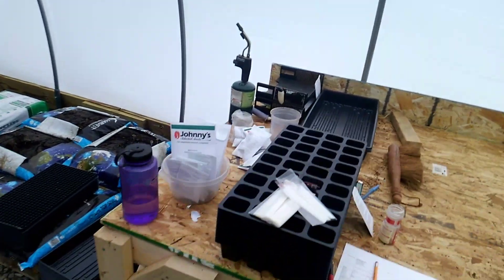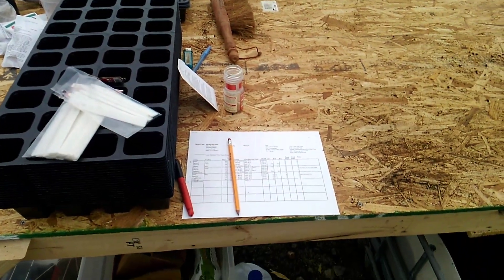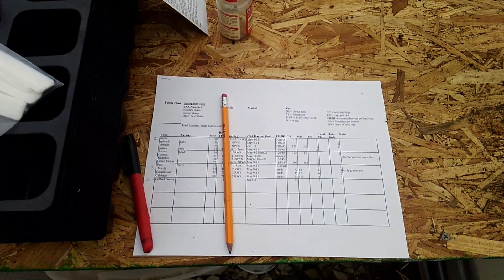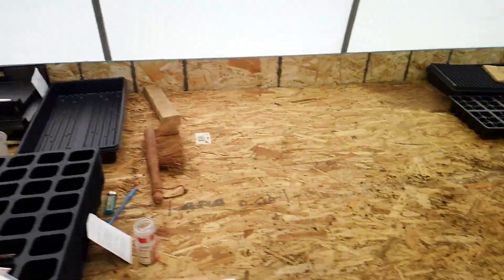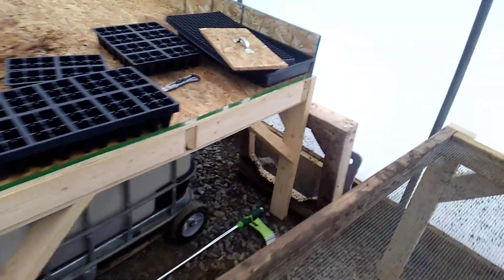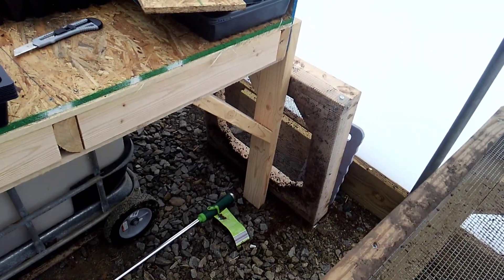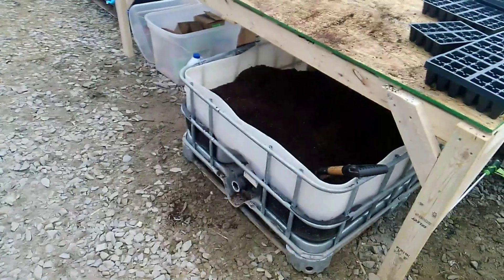Here's all of our seed starts today from Johnny's — it's a little bit of our starting schedule. This is an update on the sifting table: we had this little sifting screen that went over a bucket, and we made this table that goes over the IBC on wheels. Works really well.